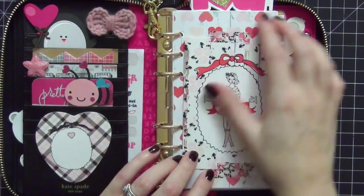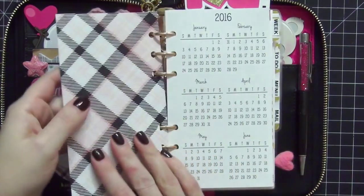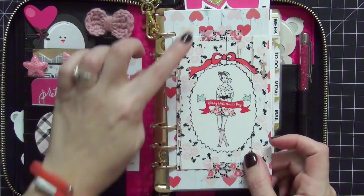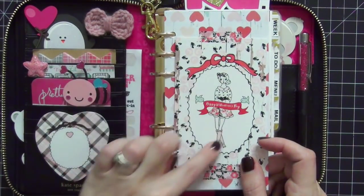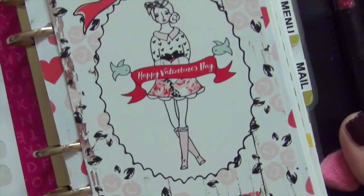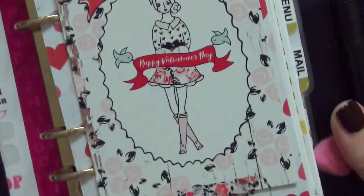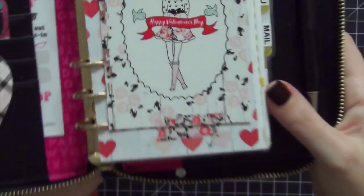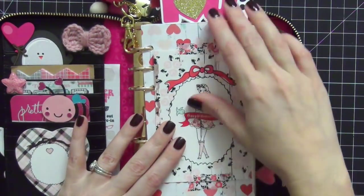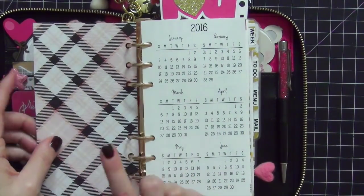We're going to move to the right side of the planner, which is my dashboard. This dashboard is from the Planner Society. The paper is from the Valentine's Day exclusive kit — the reverse side matches the heart-shaped notepad. The card on the front says 'Valentine's Day' and the little girl is so pretty. The washi tape is also from that same Planner Society Valentine's Day kit. I just adore this pattern — it drives me crazy.